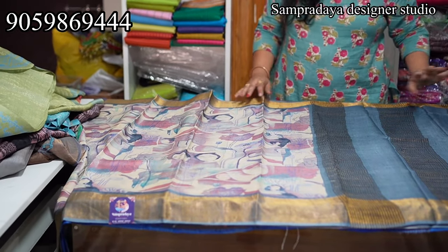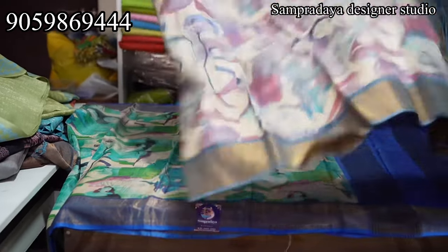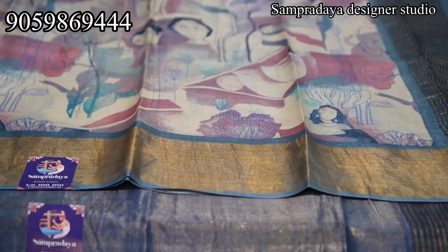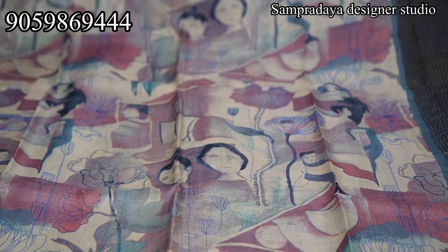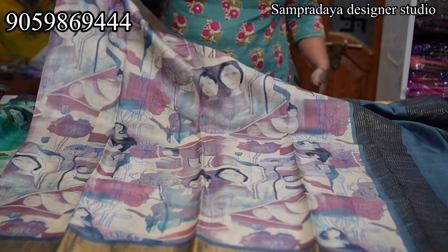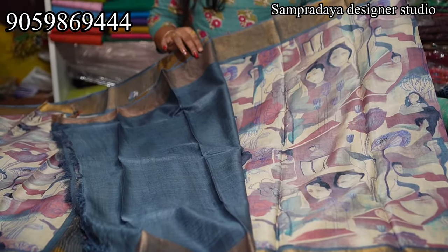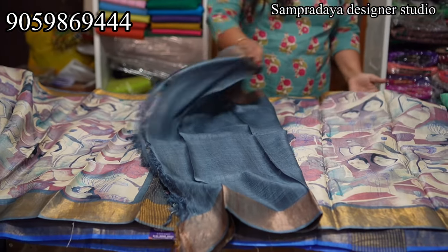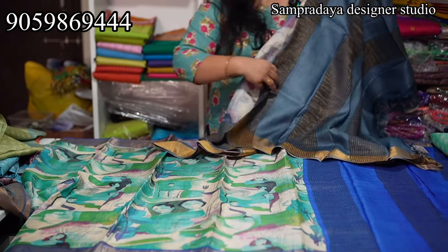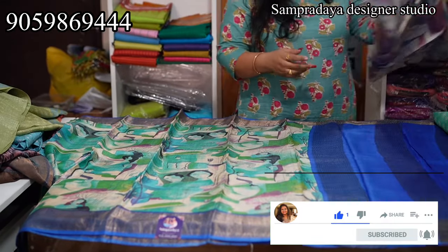We have last two sarees left. This is a very different concept of digital printing — just like an experiment, very unique. Cream, onion pink, and grey combination with two borders. This is how the pallu looks, and this is the blouse. Take a screenshot and send it to us on Sampradaya Designer Studio. The price of the saree is ₹6,700 with 5% off and free shipping all over India.